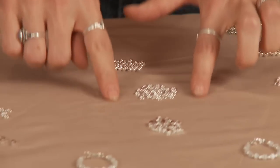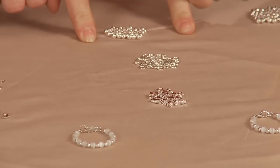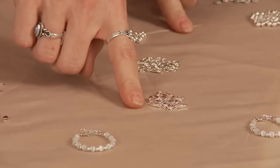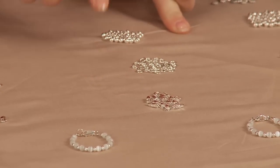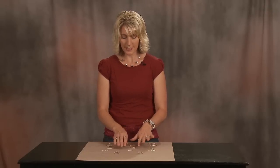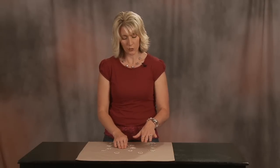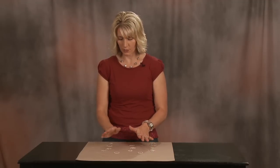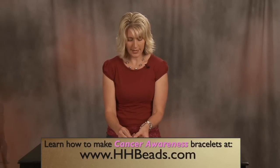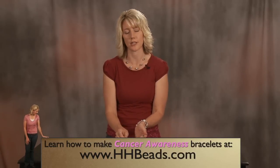Here in the middle we have our WB sterling silver collection. WB stands for white bronze. Sterling silver, especially in the recent months, has become somewhat expensive. This is an economical solution if you wanted to go with a little bit more than the silver plated but didn't want to pay as much as the sterling silver. The WB has a white bronze center and then it is heavily plated with sterling silver.